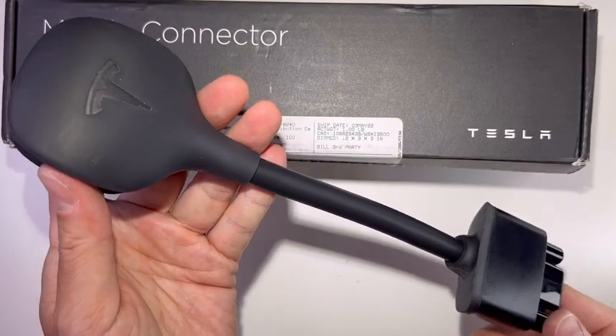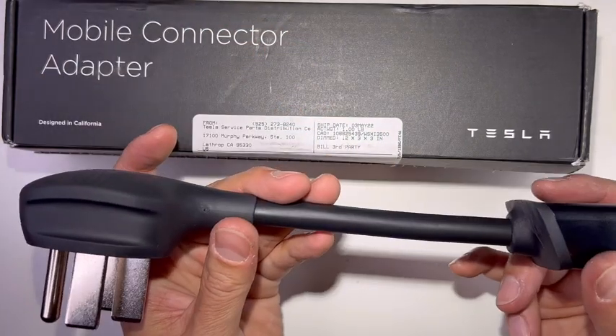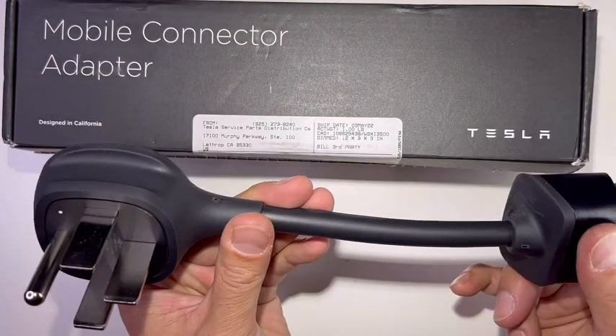This is a great adapter to buy. Check it out — the NEMA 14-50 plug from Tesla. Anyway, thank you for viewing this video and see you on the next one.